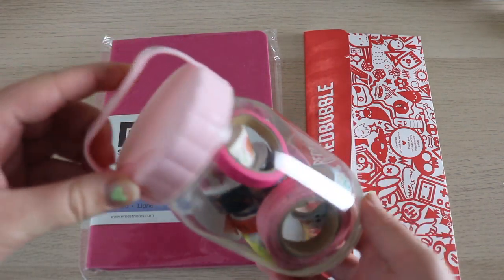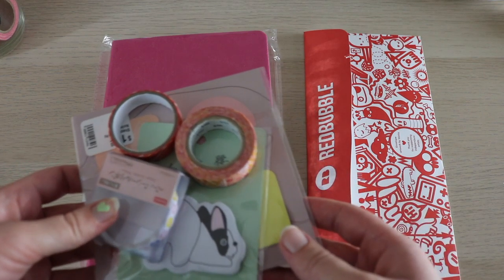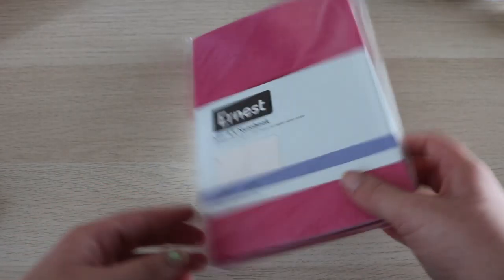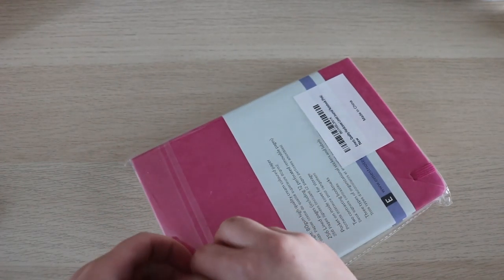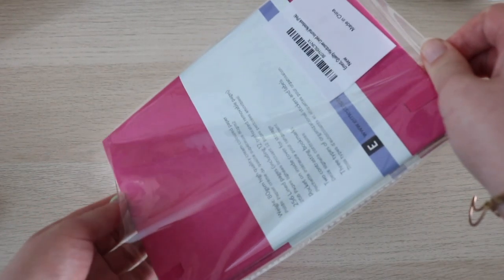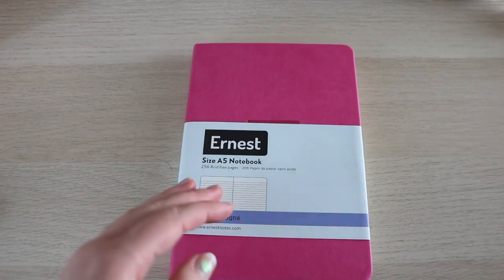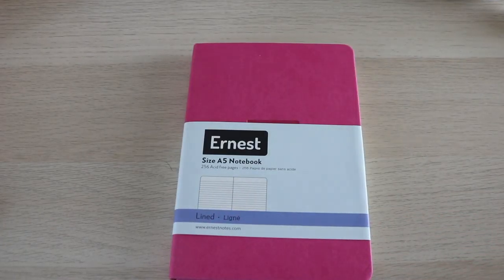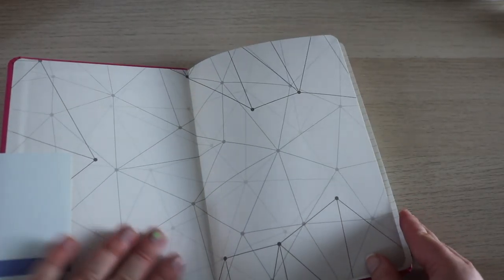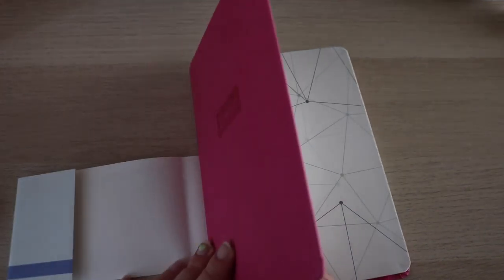I also have my sister's washi tapes so I can incorporate some of them, and I've set aside some materials that I think she might like. Let's start with opening up her journal. It's kind of a soft cover and this one is hot pink — it's really pretty on the inside. I thought my sister might enjoy this detail, so that contributed to picking out this journal.